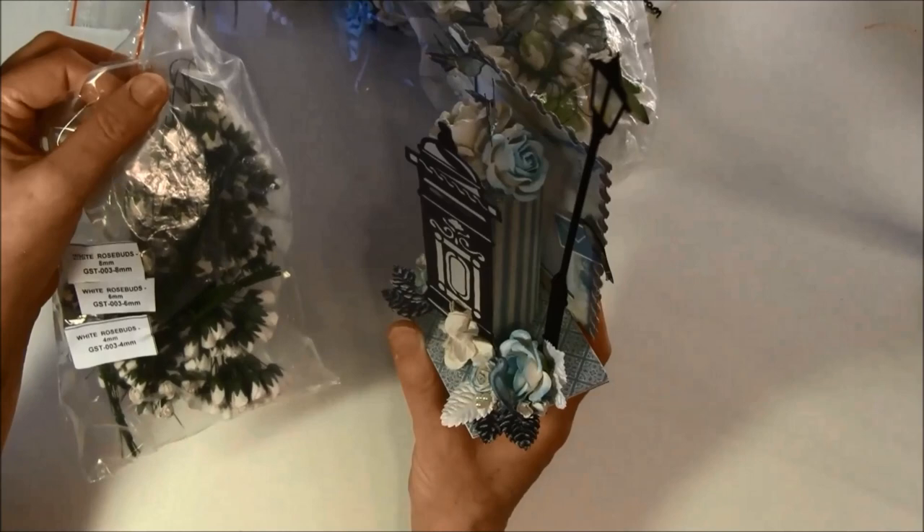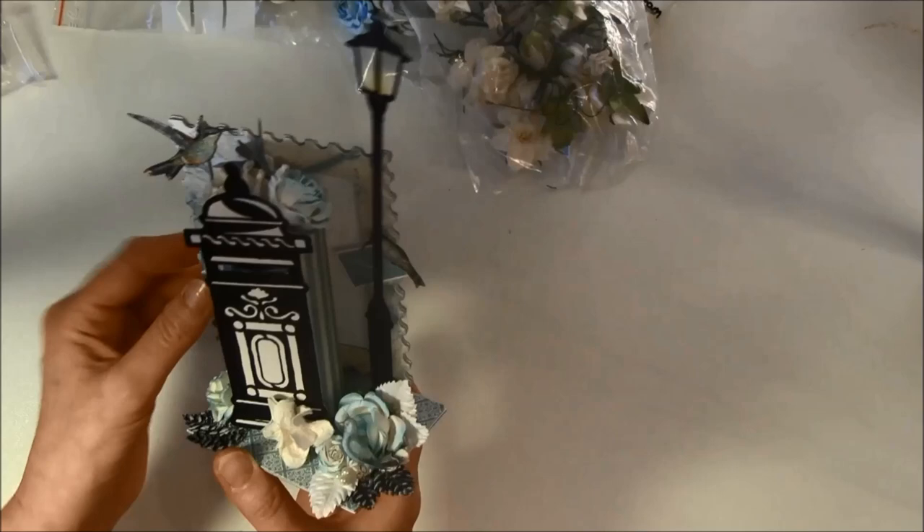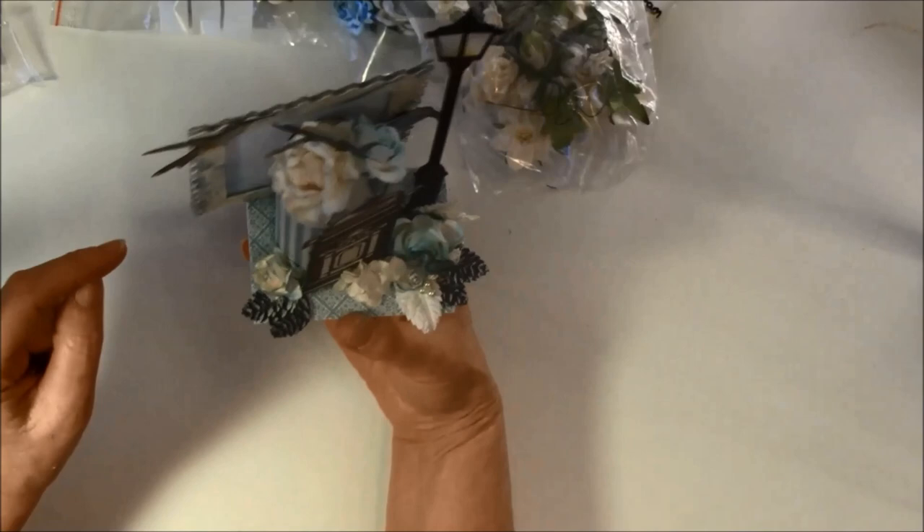The rose buds are GST 003. So this was my project and I hope you like it — I had a really fun time making it! For the stand here, I took the inside of the frame so it stands up like so.